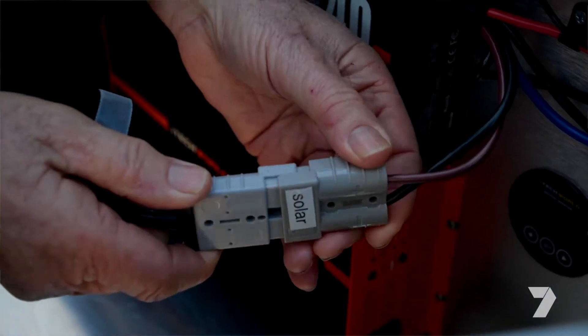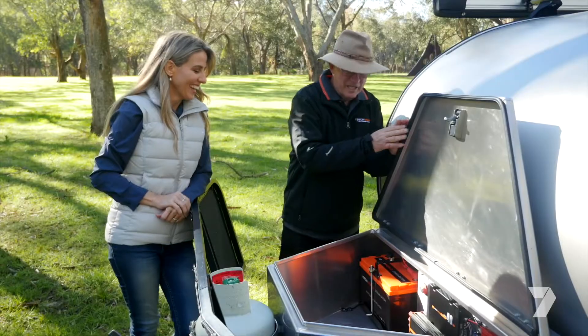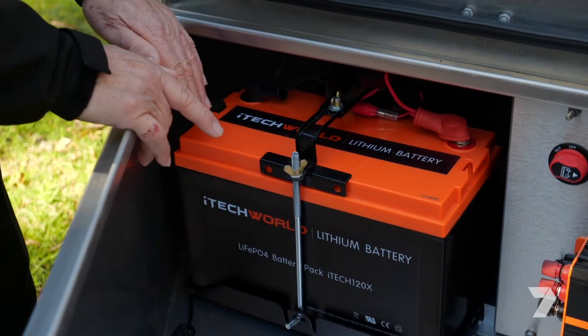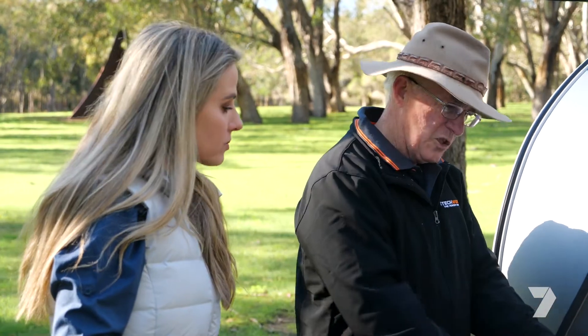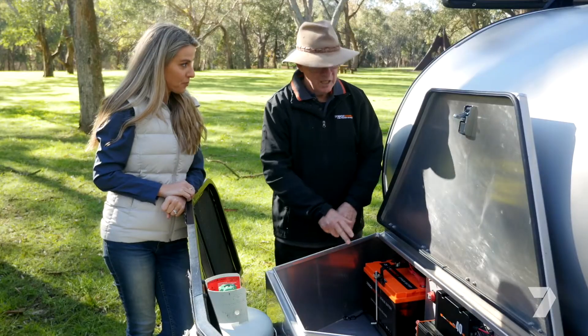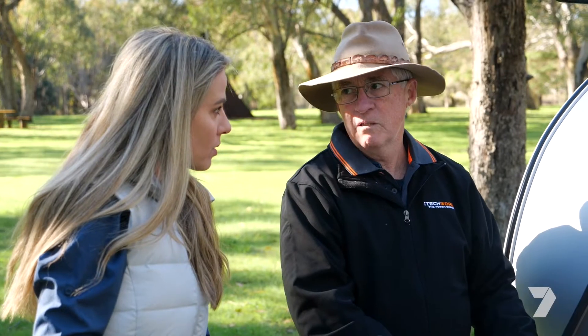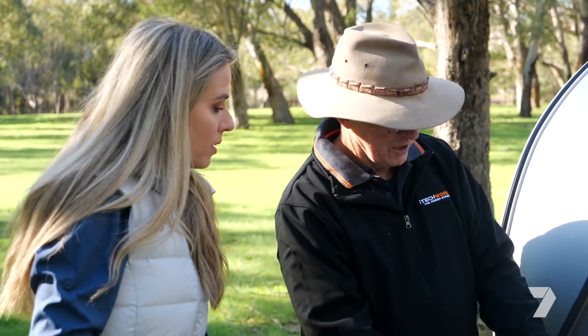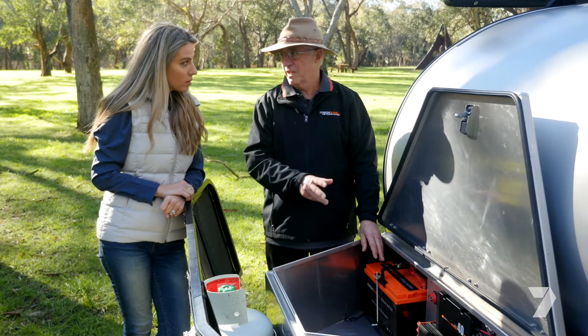These hundred watt and two hundred watt solar blankets — you just roll them out, takes about two minutes. Here is the same battery in situ. The great thing about these is they're just a drop-in replacement: you take out your old lead acid and drop this little one in, you can use the same battery chargers as before, and once it's in there you don't have to worry for a long, long time.